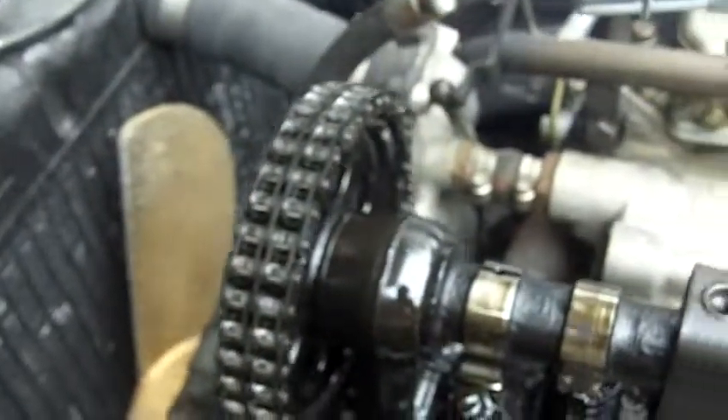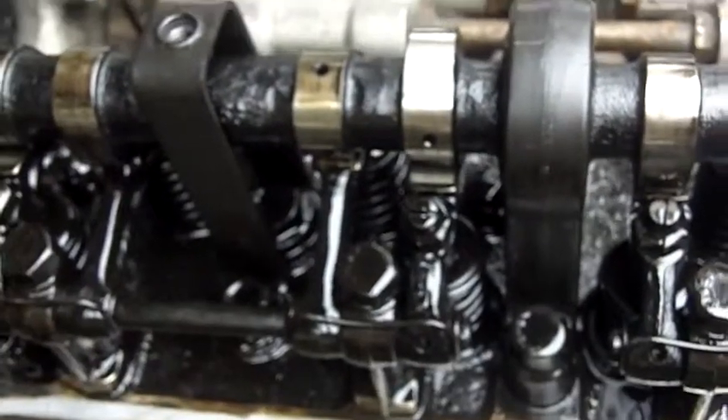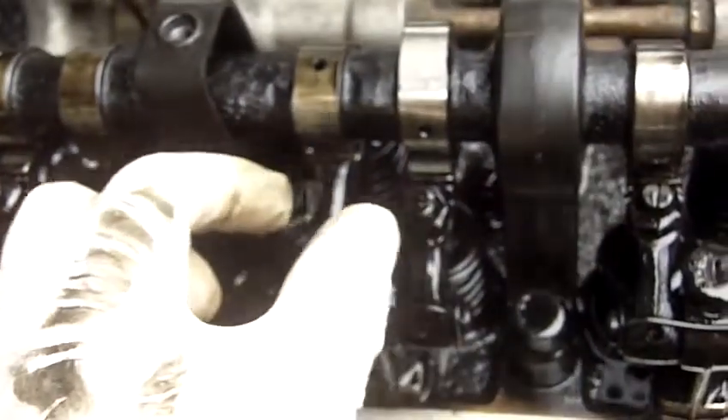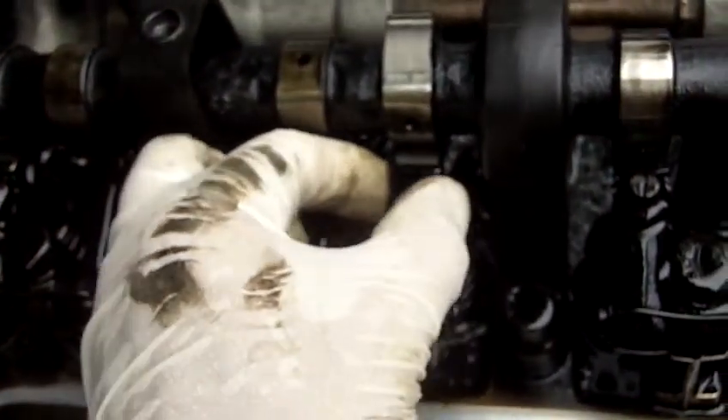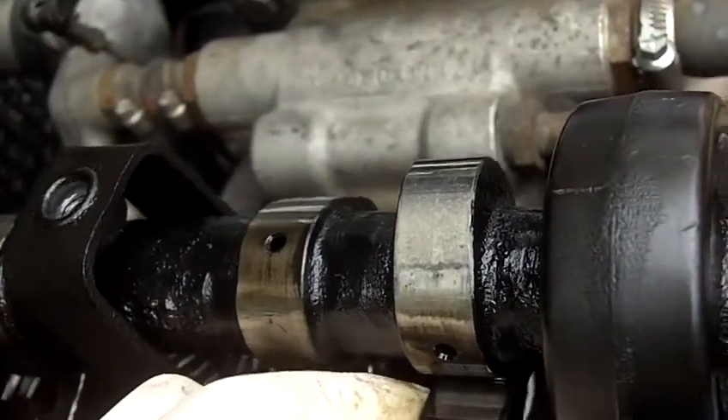Ali got the valve cover off of your engine and it was really noisy when I started it up — noisier than it should be. I'm assuming there was some rocker arm play, and we got very, very loose rocker arms. That can be adjusted.